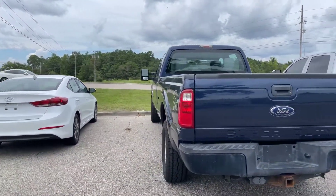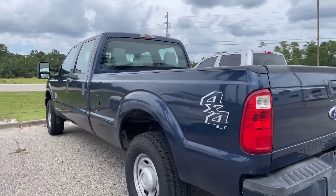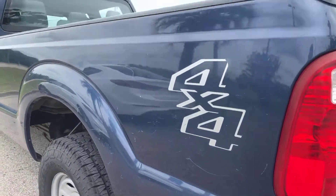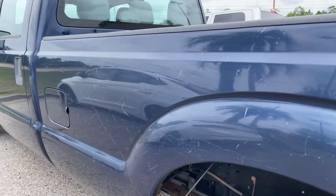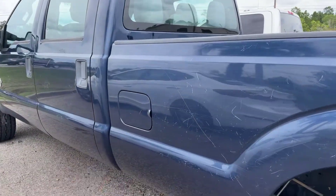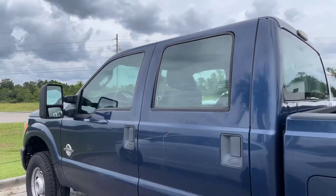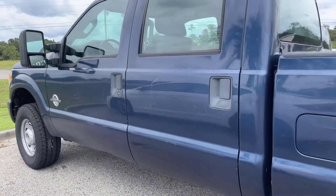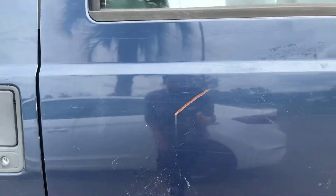Let's go ahead and take a quick look here on the driver's side of the truck. Like I said, it does have a few scratches down here along this end of the truck as well. Our fuel tank is here on the driver's side. And you do have that full four-door crew cab on the F-250. Got a pretty good scratch right there.